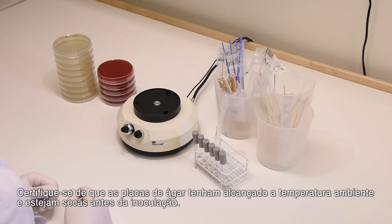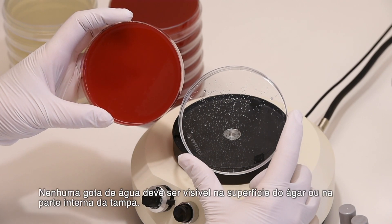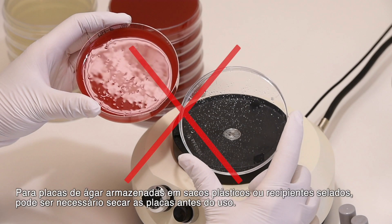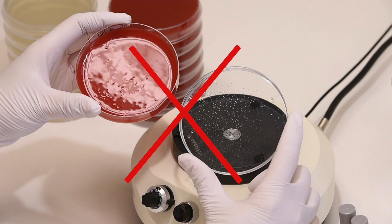Make sure that agar plates have reached room temperature and are dry prior to inoculation. No drops of water should be visible on the surface of the agar or inside the lid. For agar plates stored in plastic bags or sealed containers, it may be necessary to dry the plates prior to use. This is to avoid excess moisture which may lead to reading difficulties due to fuzzy zone edges or haze within zones.